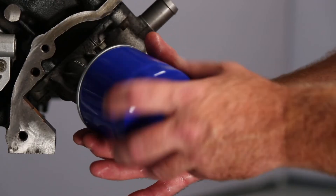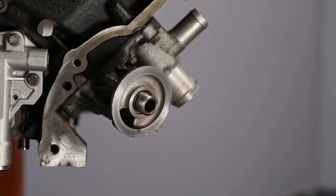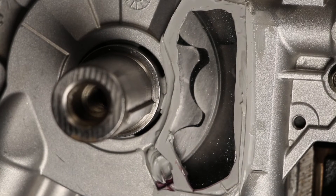First, remove the oil filter. There will be two oil passages in the oil filter adapter. We will be using the passage that is off-center of the filter mount. This hole is directly linked to the oil galley that comes from the oil pump.